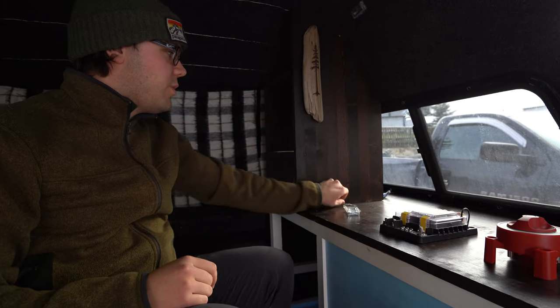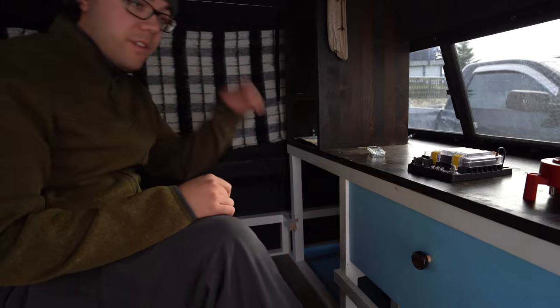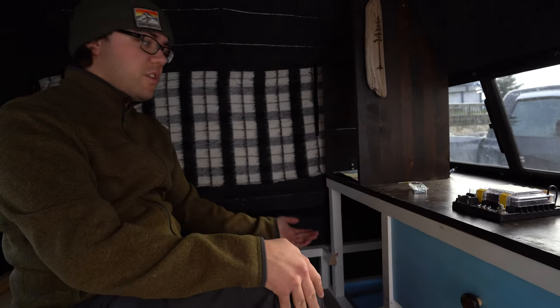Yeah, like if I want to change fuses or whatever, I can just turn it off without killing myself. We're just following a diagram on YouTube for the most part. We were gonna put it back there - I cut this off and everything for it, but it's just not gonna work. We have to put it up there. And then I'm gonna put the DC to DC charger here, so at least there's somewhere to put it now.